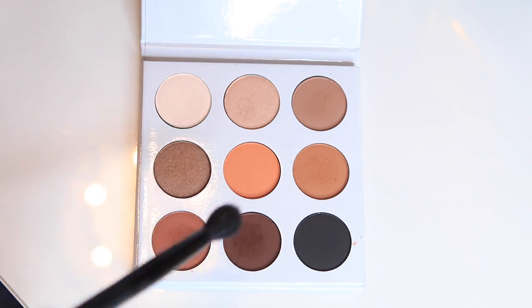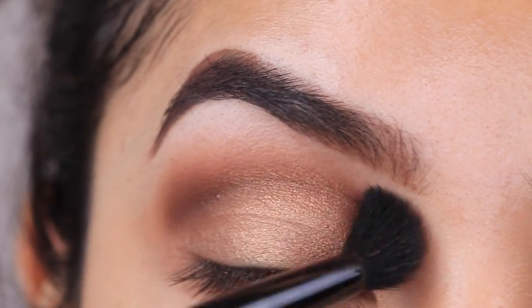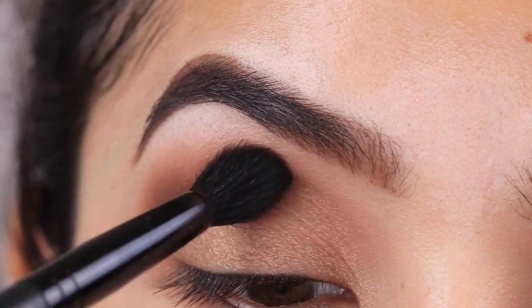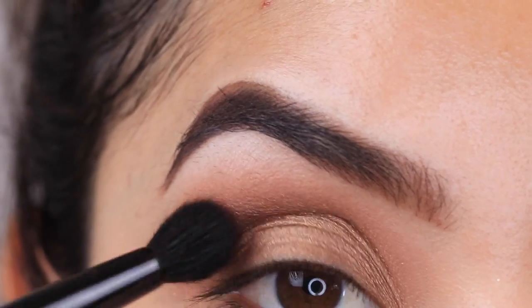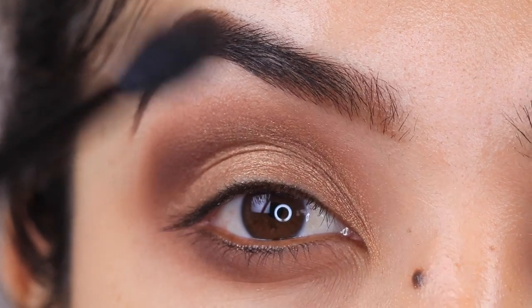To make this look fall smoky, I'm taking a blending brush and mixing two matte eyeshadow colors, blending them right onto the crease and brow bone area, blending outward rather than keeping it in the socket so I can open up my eye. Then with the same color and brush, I'm applying this on the lower lash line as well.